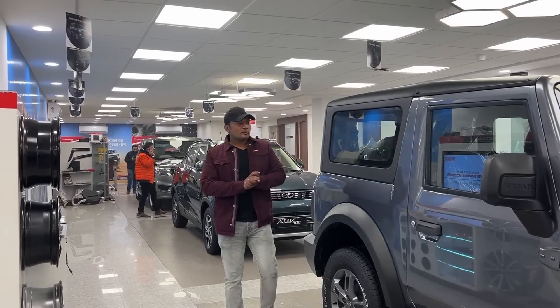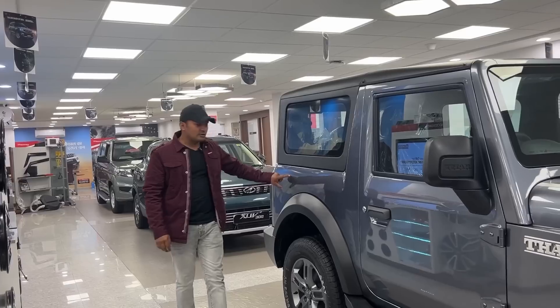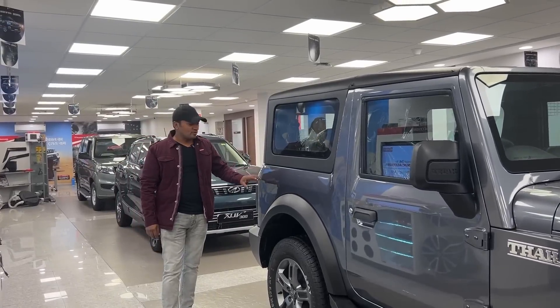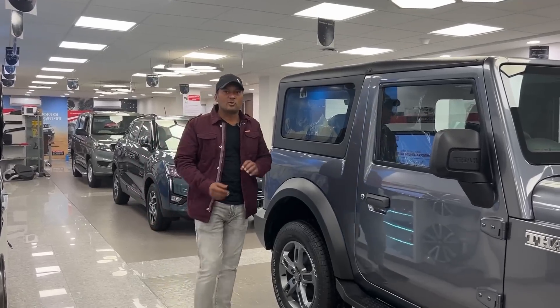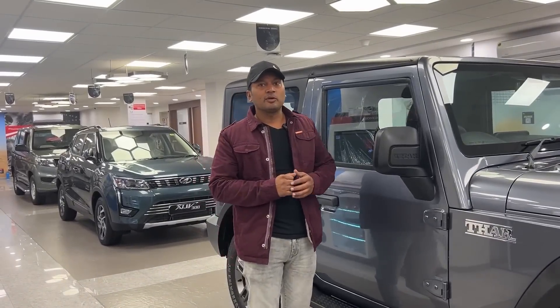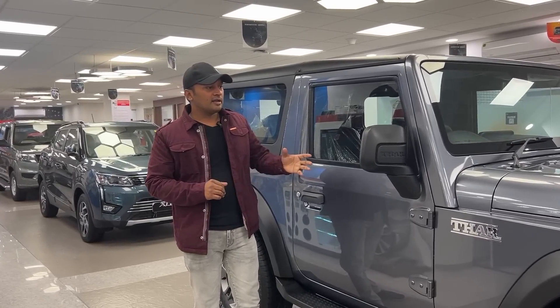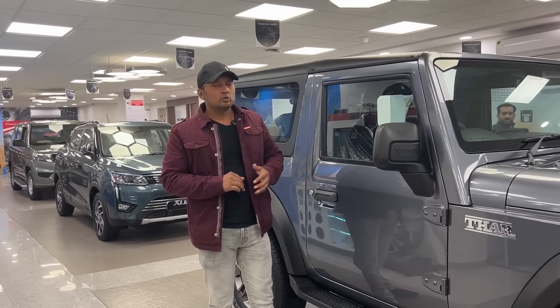Welcome to a new video. Today we are looking at the Mahindra Thar. This is the 4x2 variant which recently launched. I have already made a video on it which you will have seen before, but the first one was made in black. This one is in Aquamarine color, and now you will get this car in showrooms.